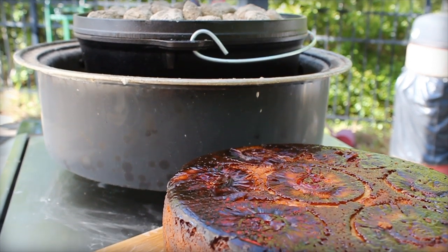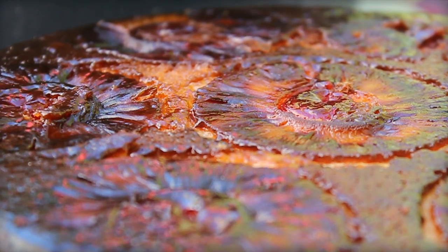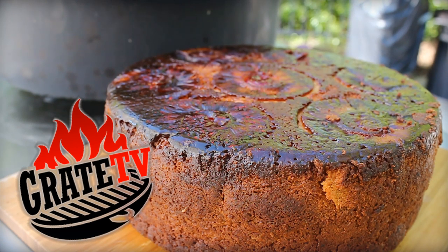Hey y'all, it's Great TV with the world's easiest pineapple cake. Since we're all about barbecue tricks, we're going to make it in one large Dutch oven. So let's fire it out.